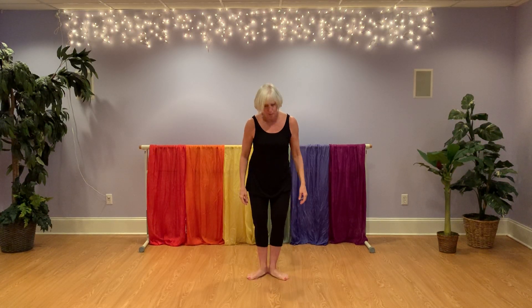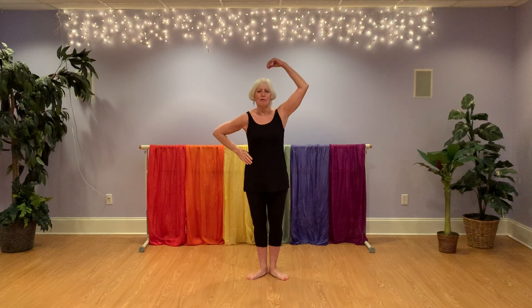Okay, our second verse — start with your feet together. Open them up into first position. Find your puppet string, other hand on your hip, and we will do the second verse.